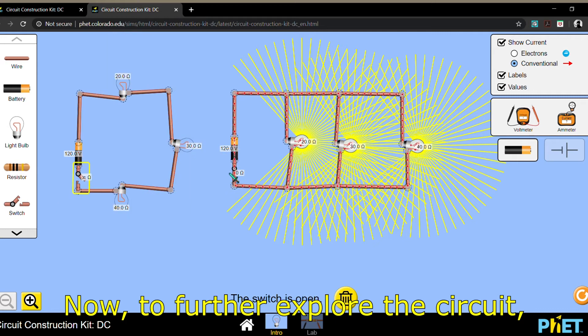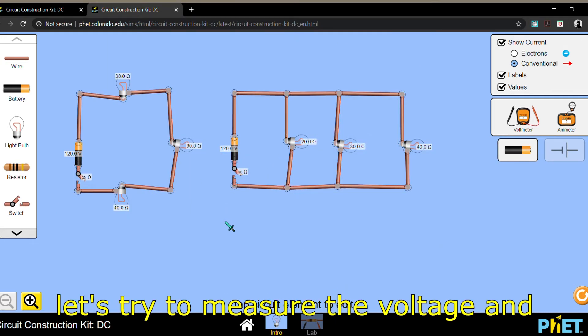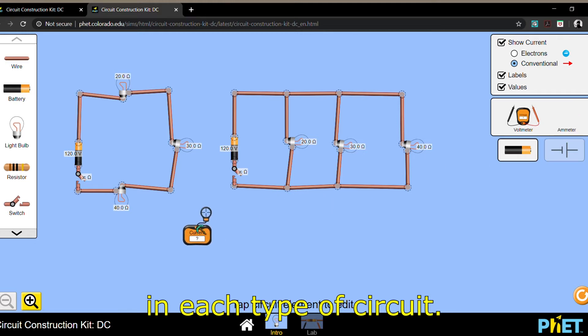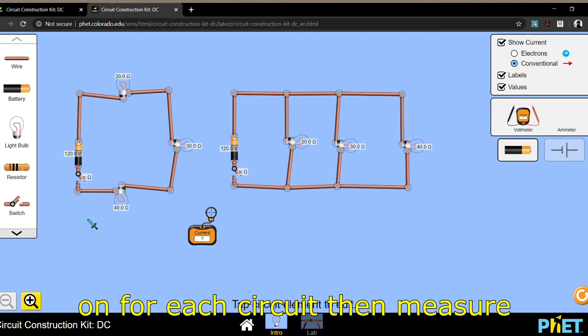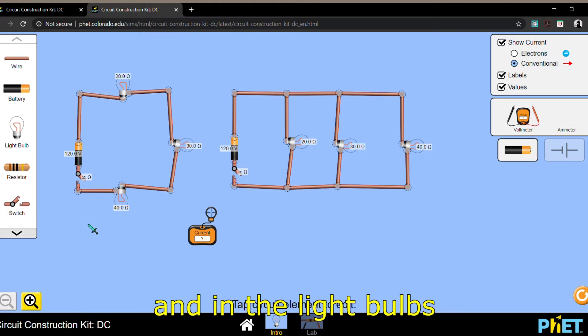Now to further explore the circuit, let's try to measure the voltage and the current in each type of circuit. I'll turn the switch on for each circuit, then measure the current in the battery and in the light bulbs using our ammeter.